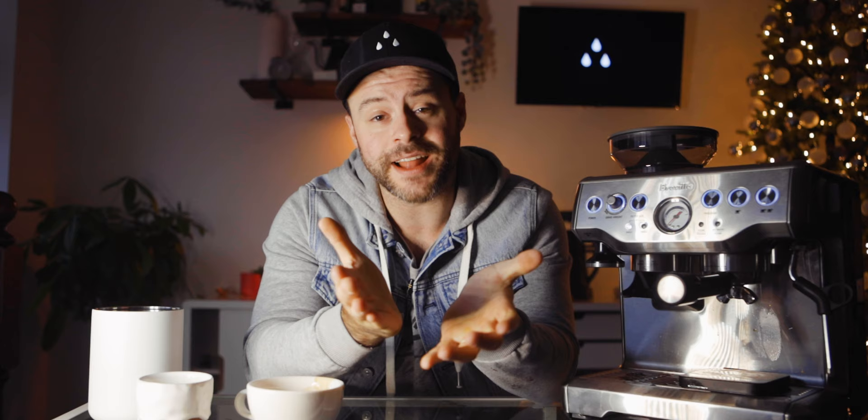Before you go today, if you have any questions on the Breville Barista Express, don't be afraid to leave them down in the comments below — I try to respond to every single comment. My name is Kyle, and if you haven't yet, smash that subscribe button because I'm going to be doing awesome reviews, comparisons, and recipes in the near future. I just want to help you brew better coffee. Hit that like button if this video helped you. Continue to brew great coffee at home. We'll see you next time.